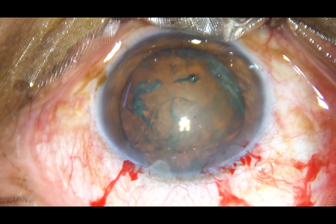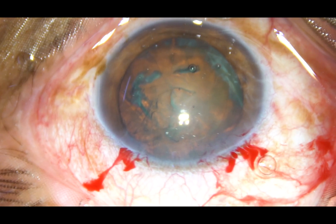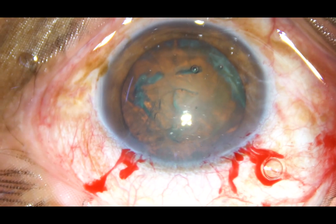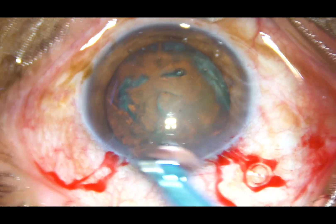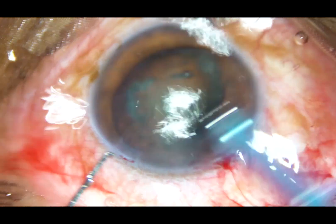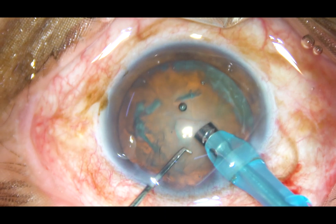Now a little visco is injected into the anterior chamber. The tip of the handpiece is introduced into the anterior chamber. The machine being used is the Oatly Catarix 3 and this is a direct chop technique.